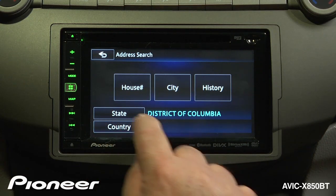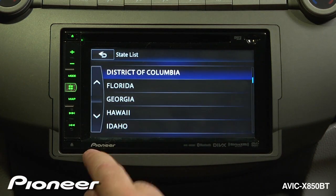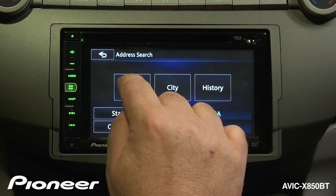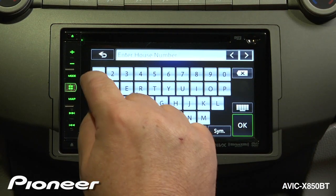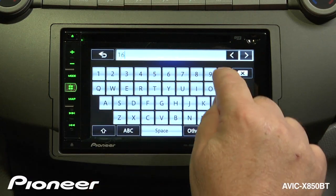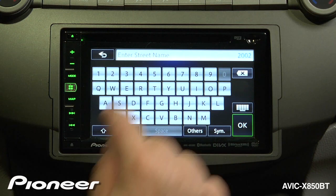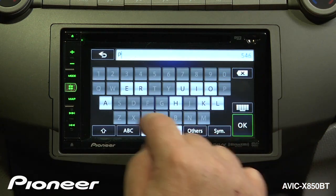The first thing is we're going to change the state. Here I want to choose the District of Columbia, so I'm going to choose that. Then we're going to choose a house number — we're going to go with 1600 — and then we're going to choose a street name. We want Pennsylvania Avenue.